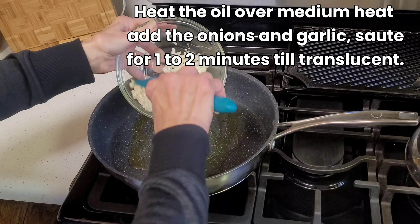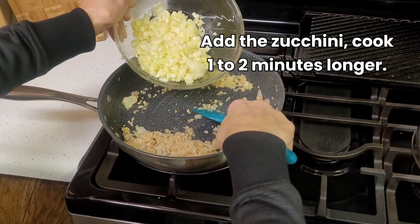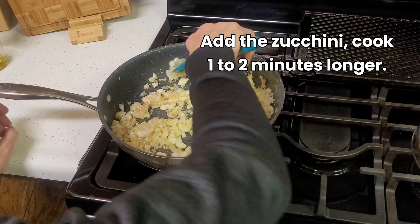Heat the olive oil over medium heat, add the onions and garlic, and sauté one to two minutes till translucent. Add the zucchini and cook one to two minutes longer.